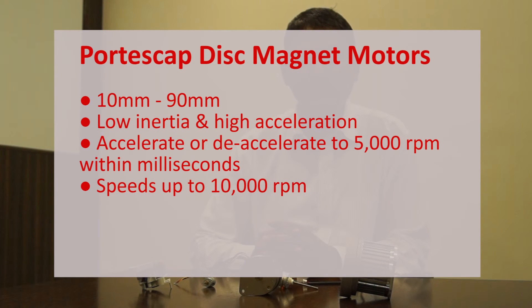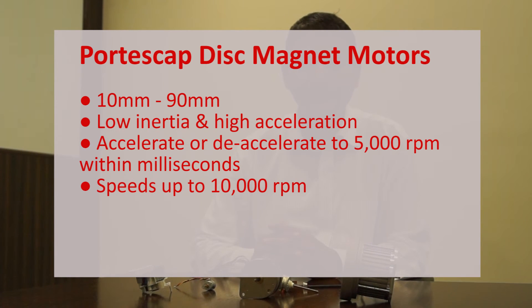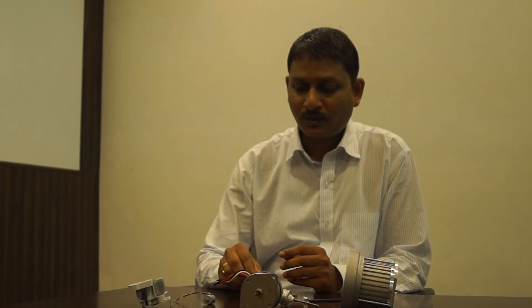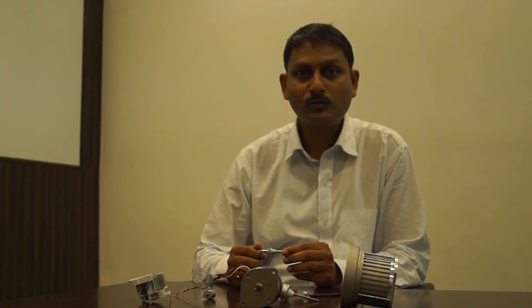The huge advantage that DMM motors offer to applications is very low inertia and very high acceleration. That means DMM motors can accelerate or decelerate to 5000 RPM within a few milliseconds. Designers can use this advantage for applications such as yarn winding machines or microscope lens positioning.